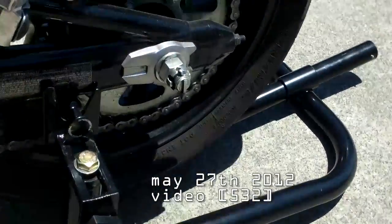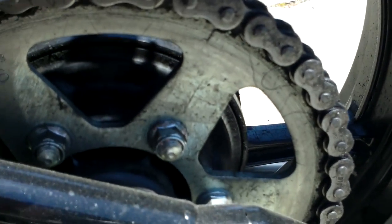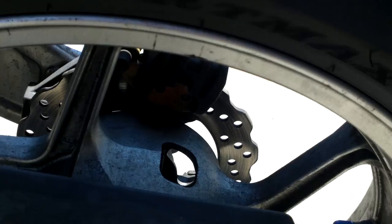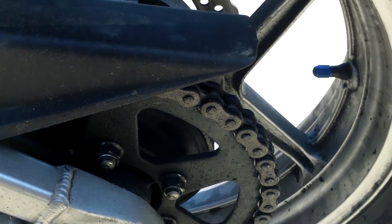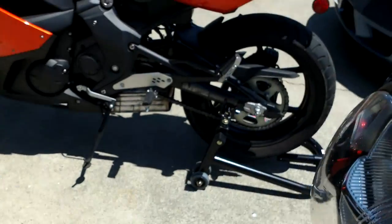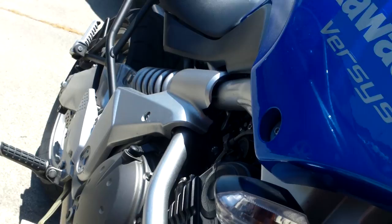Using the rear stands — this is something interesting. If you notice, I have a black rim with a silver sprocket. Contrary to Tim's bike, he has a silver rim with a black sprocket. So what we intend to do is take off the rear tires of both and switch sprockets, so that it's black with black and silver with silver. Seems to make more sense.